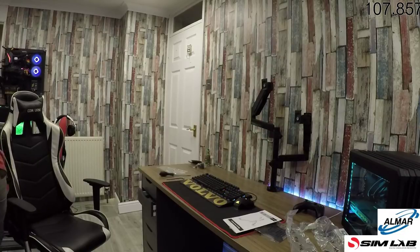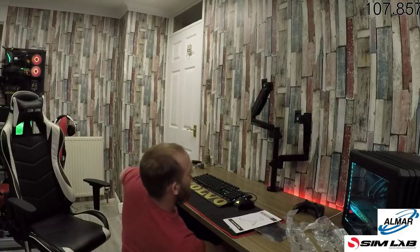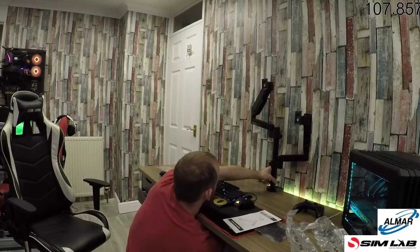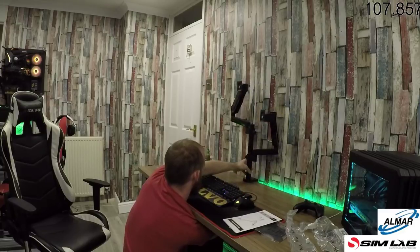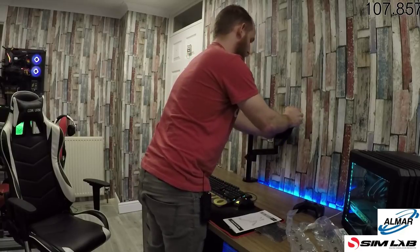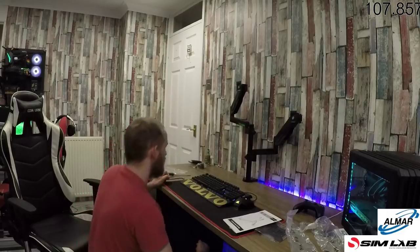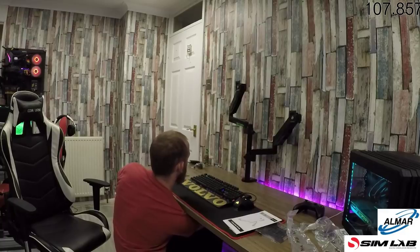This is the only downside to doing everything live — if something doesn't work, it's live.